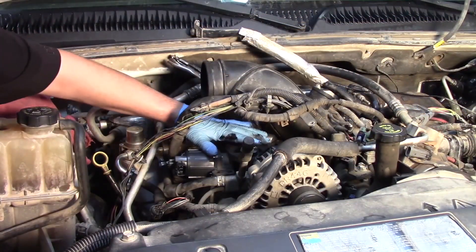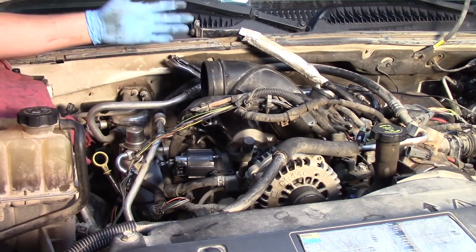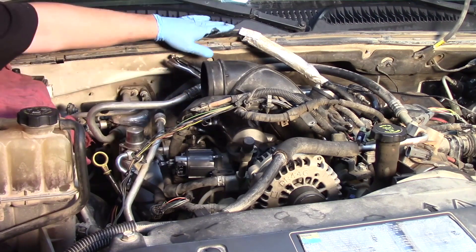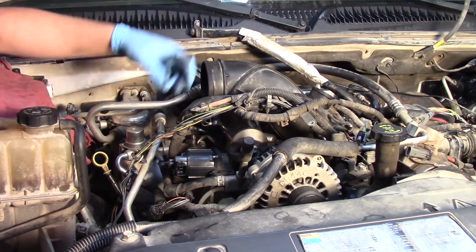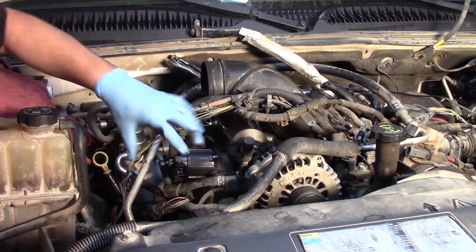Now that we have our EGR valve and cooler back in proper position and reinstalled from the backside on the bolts, we're gonna go back through the reverse order of how we took it apart. We're gonna put our hoses back together on the EGR cooler, get our PCV valve put back in place with its hose, and go back through the steps of making sure all the bolts are torqued down to the right specifications and in the right spots, then put our air horn back on and get this thing reassembled.